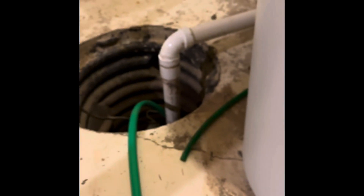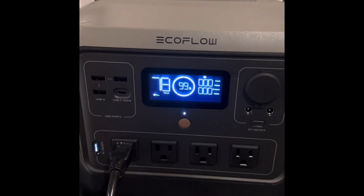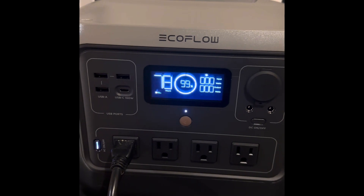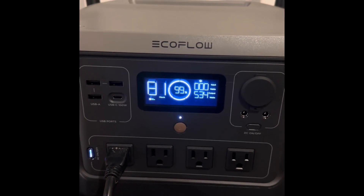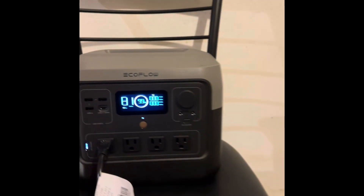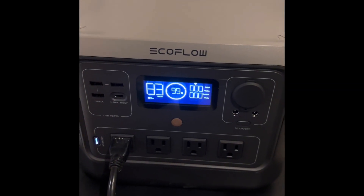I've got water going into the pump. XBoost mode is on. The sump pump is going right now — 542 maximum watts just output. I am going to turn this valve off. That is draining. I still have 83 hours left.